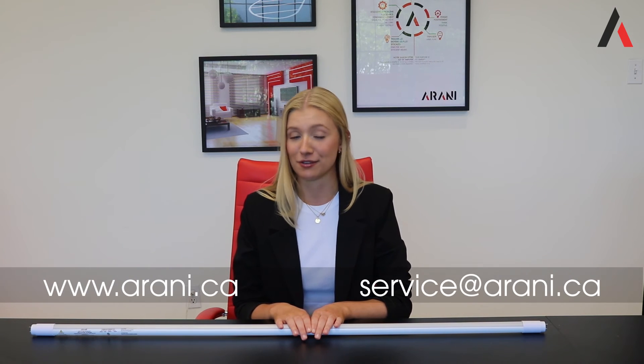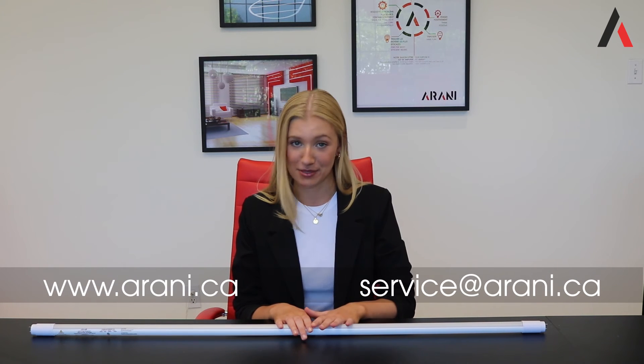If you do want more information on this product, visit our website and feel free to contact us — we'll be very happy to help. For more content like this, make sure to subscribe to our channel as well as following us on Instagram, Facebook, and LinkedIn.